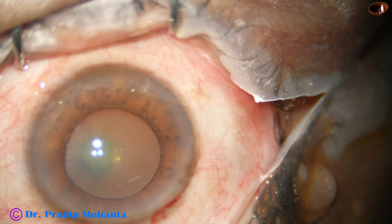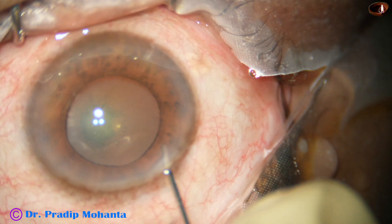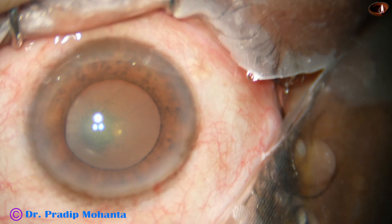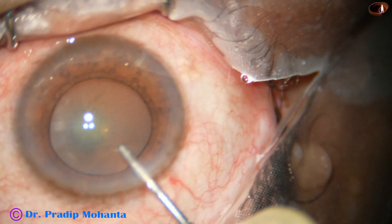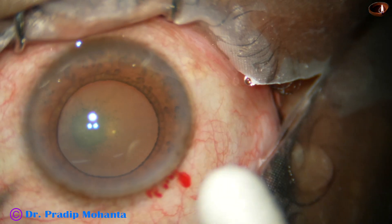Now, a bit of adrenaline is being administered intracamerally. We can see that the pupil is dilating a bit more. The size of the pupil was about 5 millimeters and now it is about 5.5 to 5.75 millimeters.